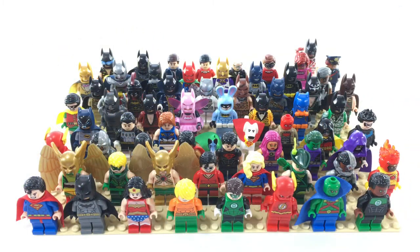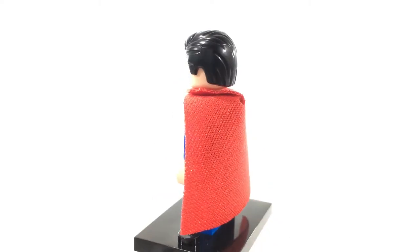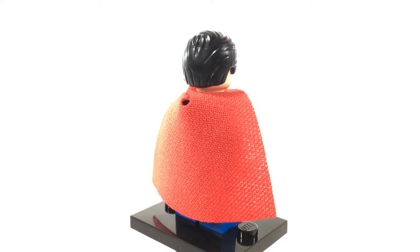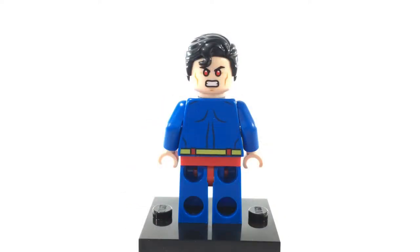Let's kick things off with the Super Heroes minifigure collection. I will try to go through this as quickly as possible so you guys don't get too bored. Unless the character has an alternate expression that is very significant, I will not be showing the alternate expressions. First up, this is Superman, or Clark Kent, or Kal-El. This is the pretty standard comic book Superman that we've been getting for a few years now. Hopefully he's gonna get updated with some printing on his legs. Overall, pretty solid minifigure though. Underneath his cape, he has some nice back muscle printing as well as laser heat vision as his alternate expression.